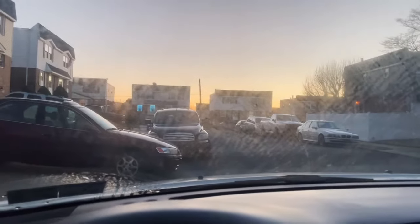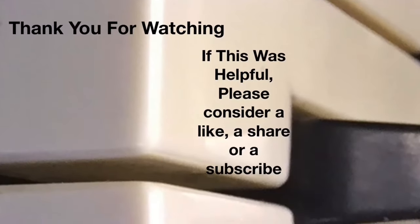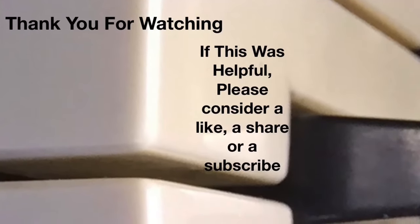Here we are back in the car — we certainly have some windshield wiper fluid flowing! This is Tom, and if this video was helpful, please subscribe to my channel.